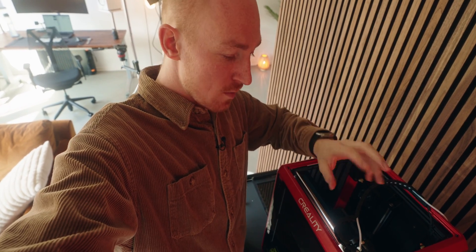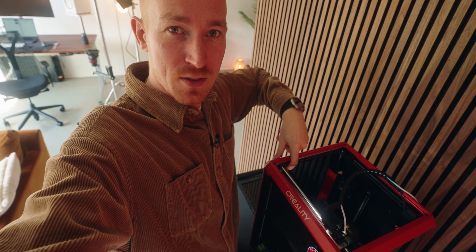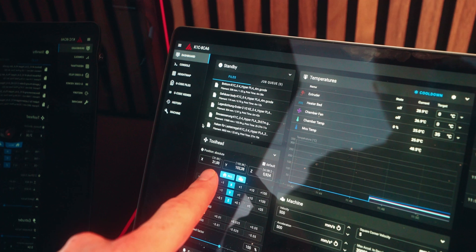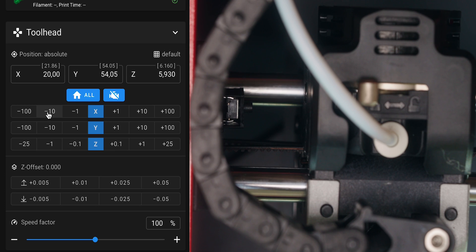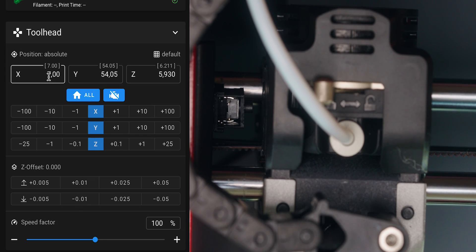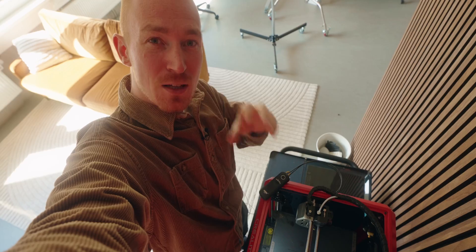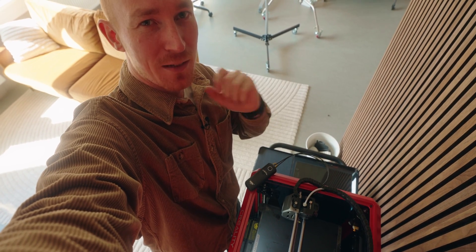I checked the printer and when it's homing it goes to one side, so I'll double-sided-tape the button to the other side and program from there. I fired up Mainsail because it shows the absolute position of the printer. With this I can slowly move it over manually and see at what absolute position it presses the button, then put that into G-code to trigger it in the future. I found out that at an X value of 3 this button triggers, so I can put that into my G-code.